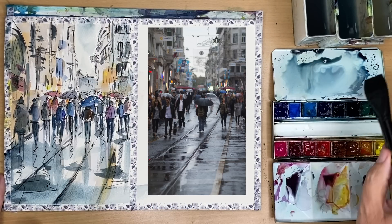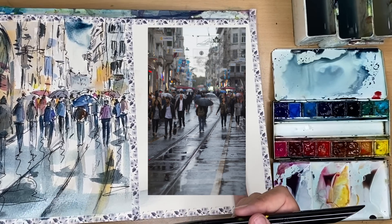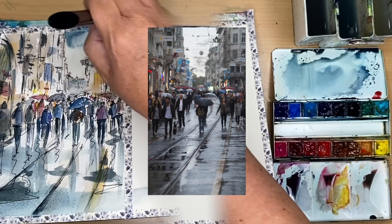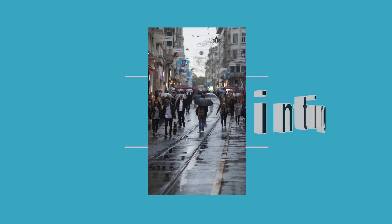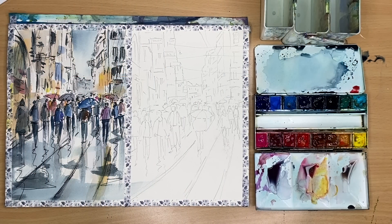Using my flat one-inch brush with dilute turquoise and Payne's grey, I'm painting some shadows on the wet pavement and on the buildings, and some reflections of the people — lovely broad strokes wet on dry. I thought it'd be quite nice to paint in a sky, so I'm using Payne's grey darker at the top, wet into wet with my flat one-inch brush. I'm going to allow the painting to dry — here is the finished painting and I'm really pleased with it.